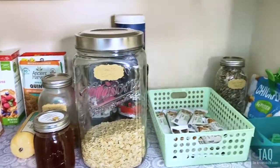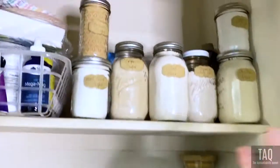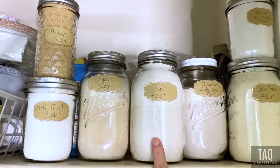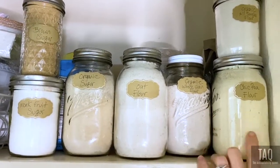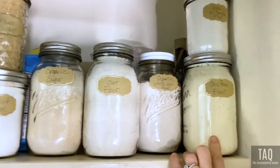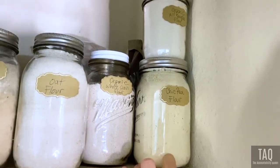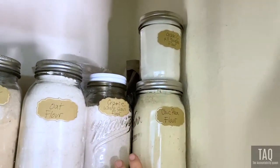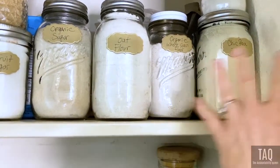Up top here is all of our flours. I use oat flour in a lot of different recipes when I bake, and I've got some chickpea flour. I plan to do a video on some fun dessert-type recipes — if you guys are looking forward to that, let me know in the comments.